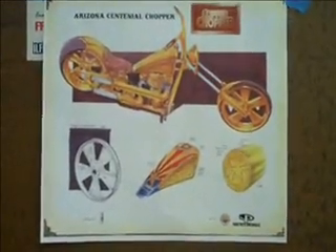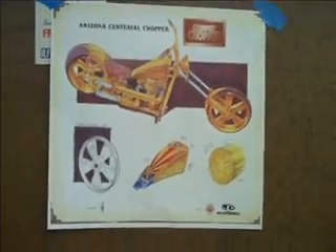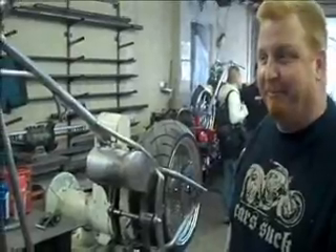I'm here at Paul Yaffe's Chop Shop to show you the new Centennial Chopper Copper. Here's the basics of it. Now I'm in the shop with Paul. Why don't you give us a little overview about what your design is on this new Arizona Centennial Chopper Copper.